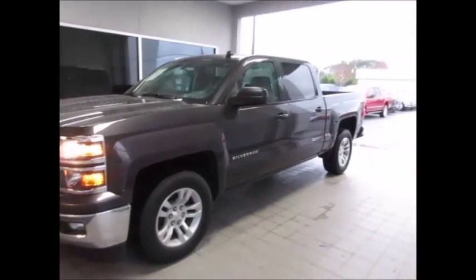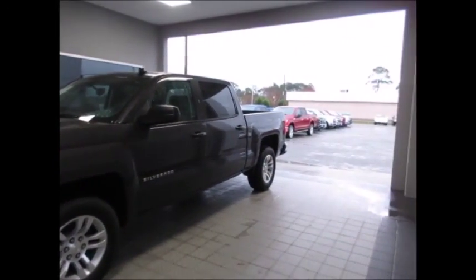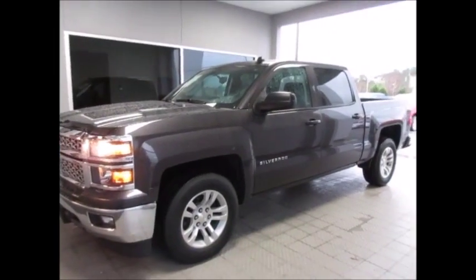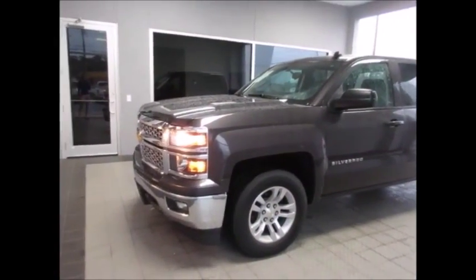Hello and welcome to King's Colonial Ford. Today we're looking at a 2014 model Chevrolet Silverado 1500 LT. This is the new body style — looks very chic.